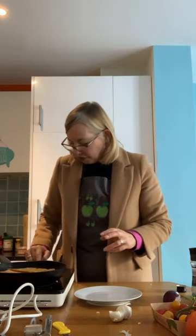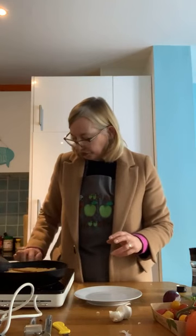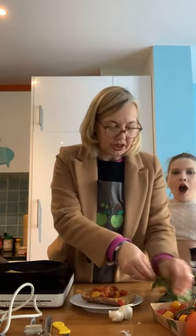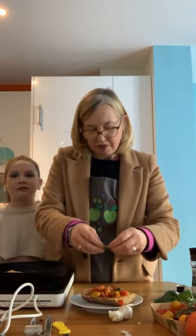I could grill this a little bit longer, but I'm sure you all have things you have to do rather than sit here waiting for me to cook my bread. So I'm going to turn that off. There's my nice toasted bread. I'm going to top it with the tomatoes — the lovely juice of the tomatoes. Some of the fresh basil — I'm just going to tear that up, Jamie Oliver style, just rip it up and put it on top.